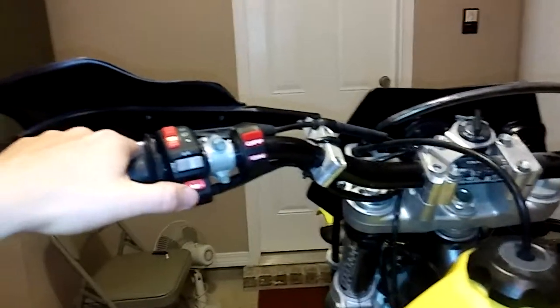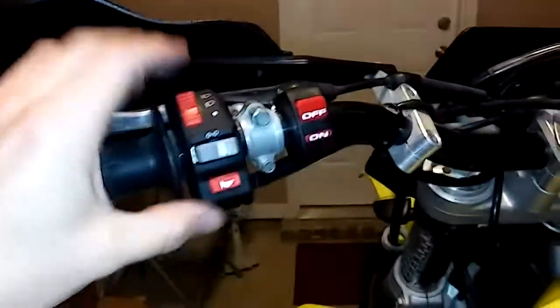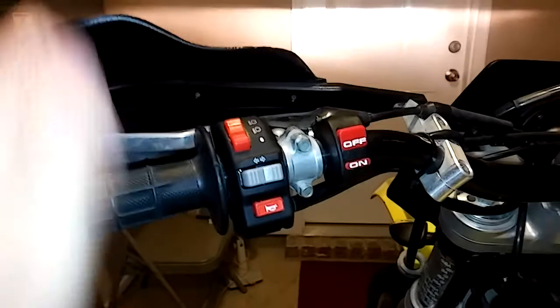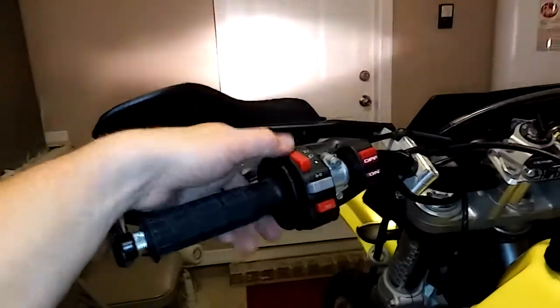Turn off your turn signals. You got your horn here, and then your lights. This is the Tusk enduro lighting kit — comes with the control switch, but I hooked up my Trailtec X2 to the switch, so the low beam is the light on the top there, and then the high beam is the one there on the bottom.